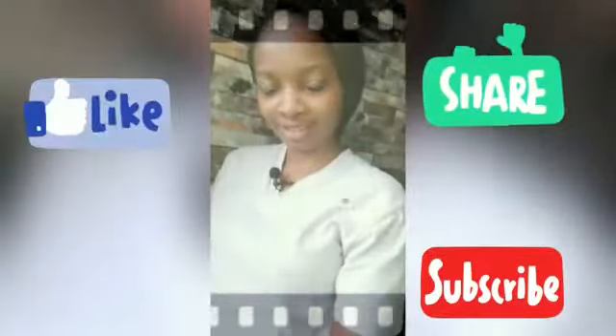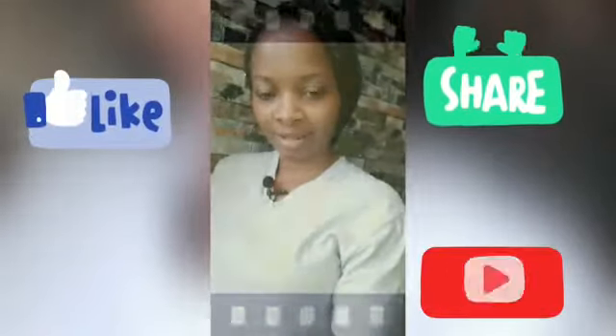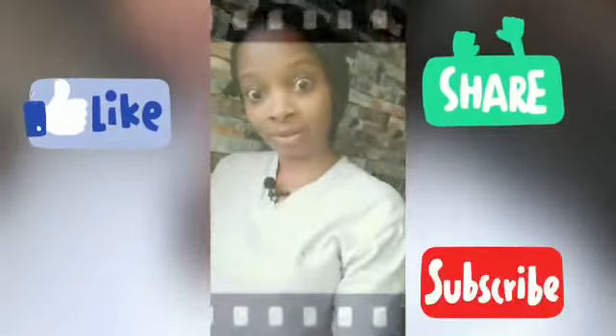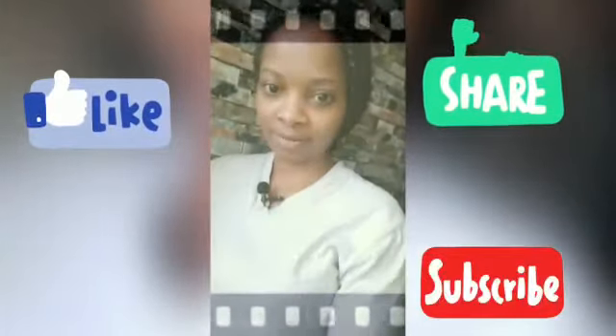Thank you for watching! Don't forget to like, share and comment. Subscribe to this channel and hit the notification bell so that you don't miss any videos. Cheers until the next video, bye bye!